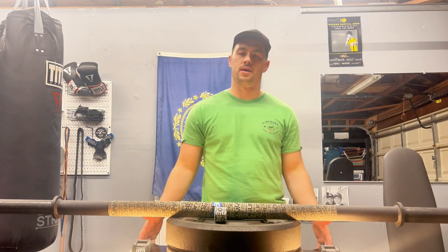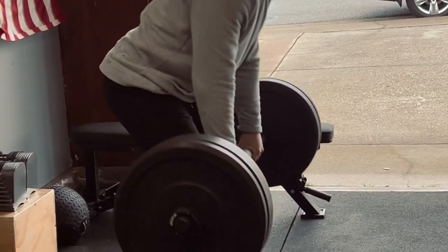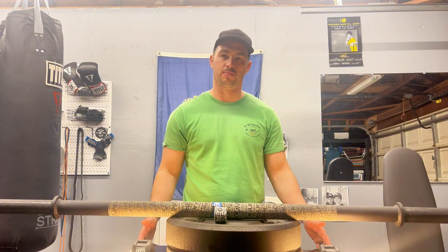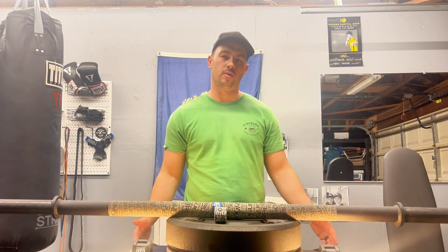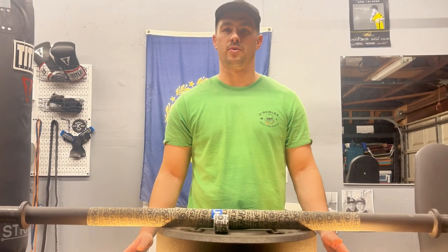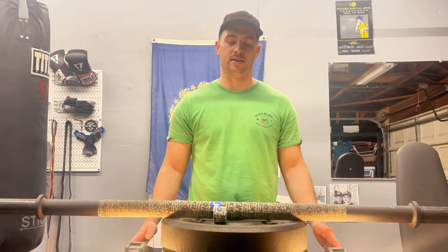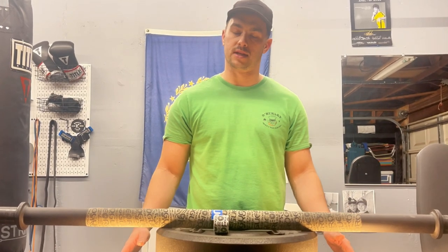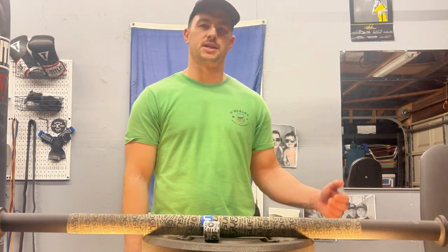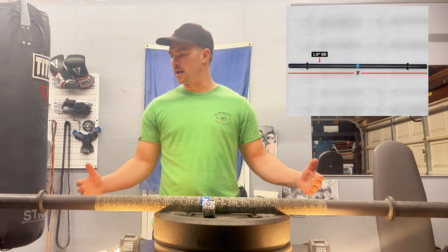Getting into the pricing: being that it is Rogue, it is higher priced than some other options. I know Titan also has a stubby axle bar that's about forty dollars cheaper than this one, and considering what this is, that might be a smart move. There are probably other companies with options more budget friendly than even the hundred dollars this costs from Rogue.